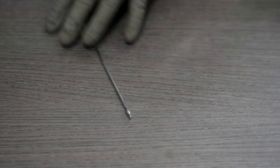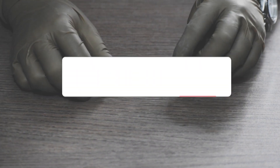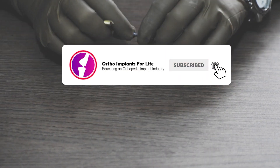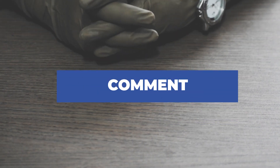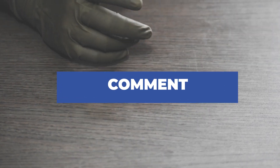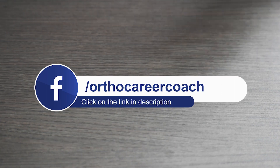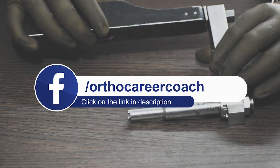That is all for today. If you have enjoyed the video, like it and share it. If you are new to our channel, subscribe and hit the bell icon to get notifications for our upcoming videos. If you have any queries, comment below and we will surely reply back. If you want to know more about career prospects in the orthopedic implant industry, please click the link below in the description box and DM us to know more.